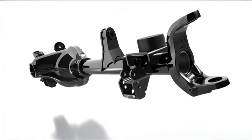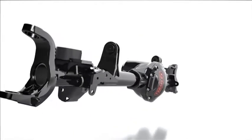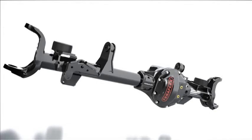The new TeraFlex 44 housing has been designed from the ground up. With its innovative construction, all of the JK axle's improvements were retained and then built upon.